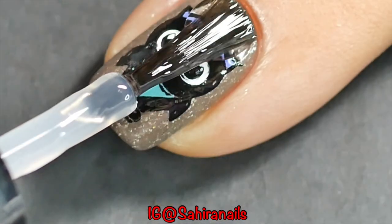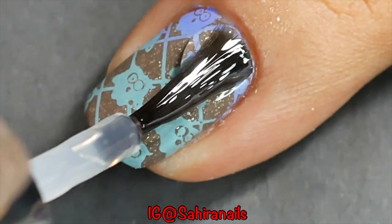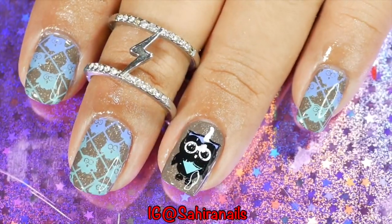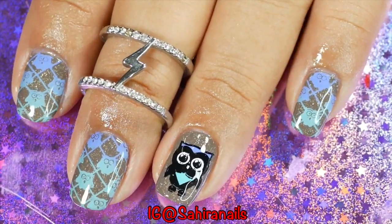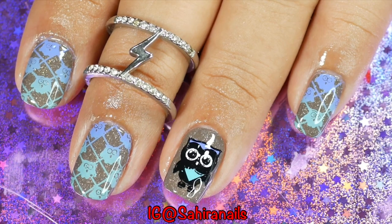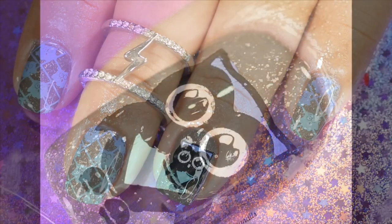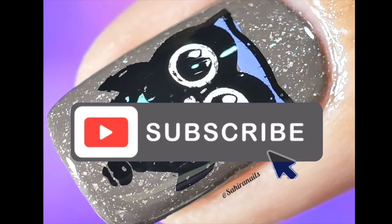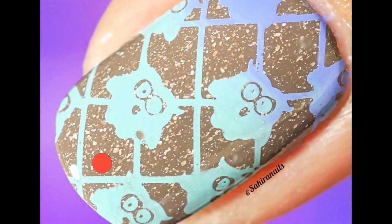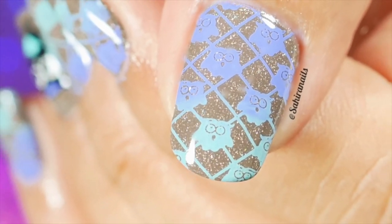And to finish it off, I'm going to use my favourite quick dry top coat just to smooth everything out and to make this manicure last longer. These nails turned out very cute. I really love that single owl, it's so adorable. What do you guys think? Leave a comment down below and let me know. Don't forget to give me a thumbs up if you like this video. Subscribe to my channel if you want to see more nail art from me, and ring that notification bell so you know when I'm uploading a new video. I'll see you guys next time, bye!